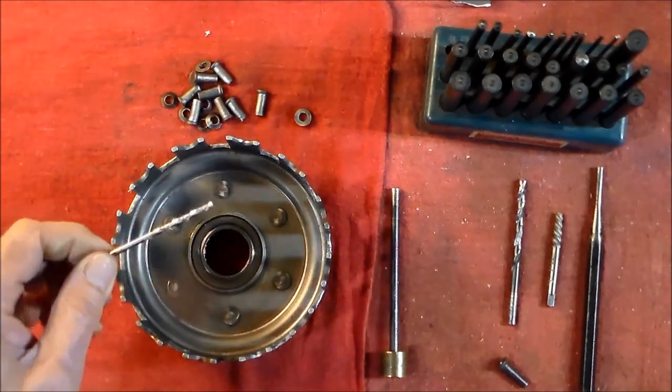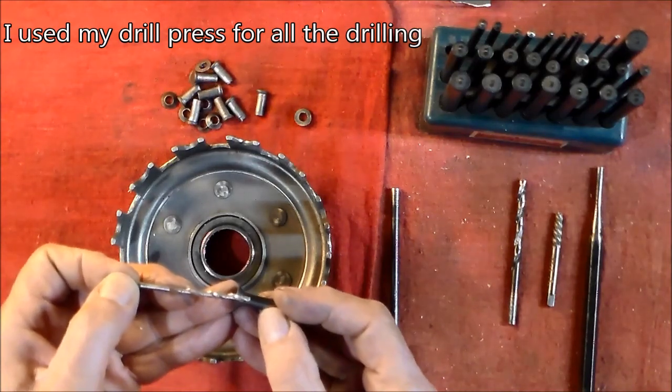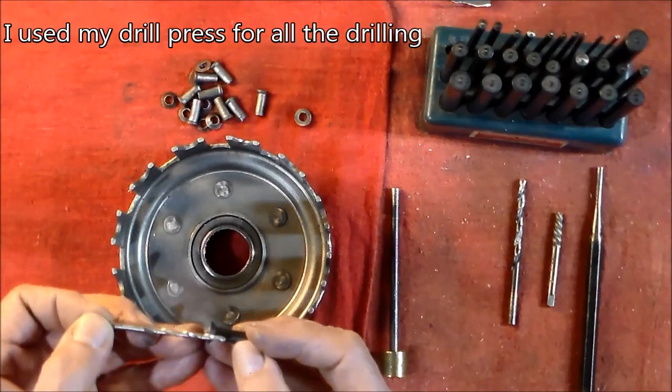Then I take an eighth-inch drill and drill down probably about that deep — definitely below the tapered head.